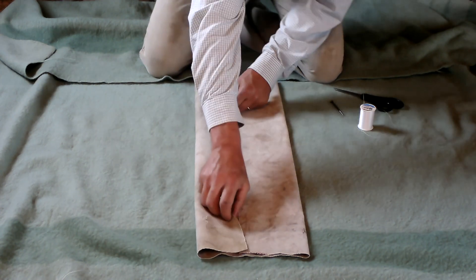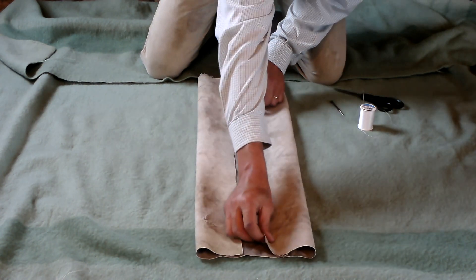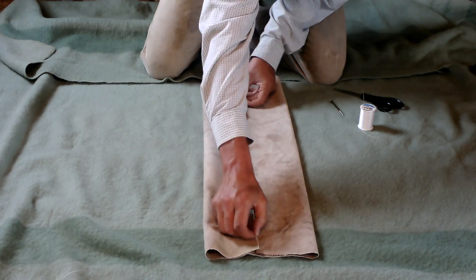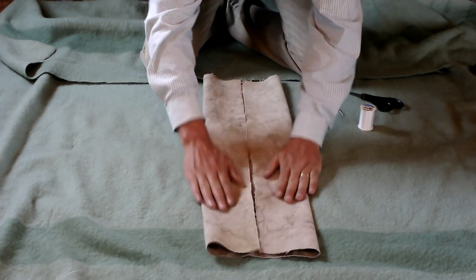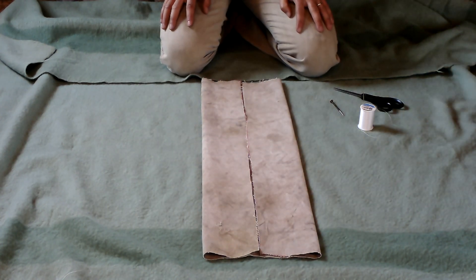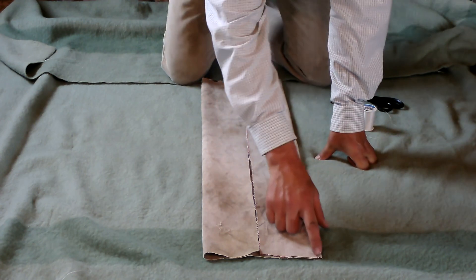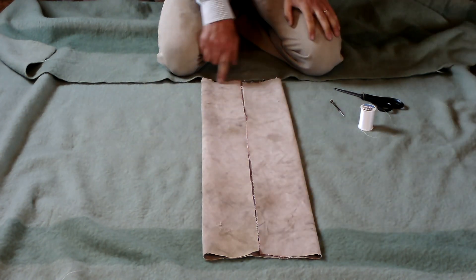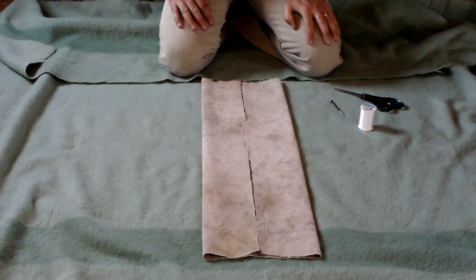I take the other side and meet it, trying to get them as close to half as I can. Now that I've got it folded, I'm going to go along the top edge and do a whip stitch, then go around the bottom and do the same thing. I'm going to reset the camera and show you how to do a whip stitch, because that's what we'll need.